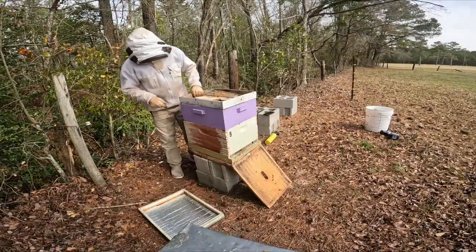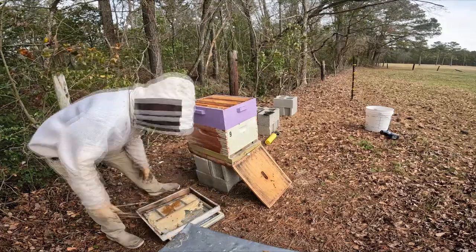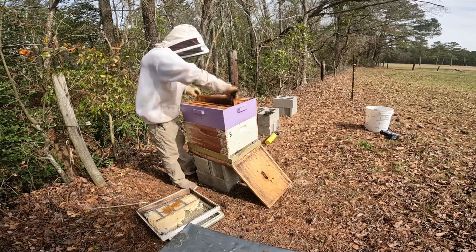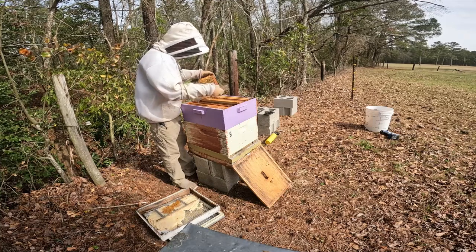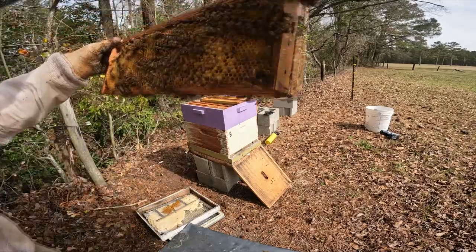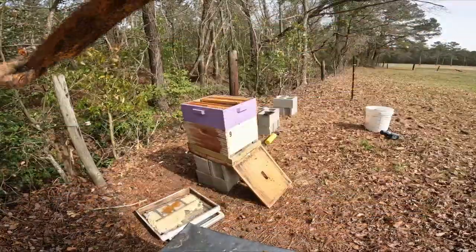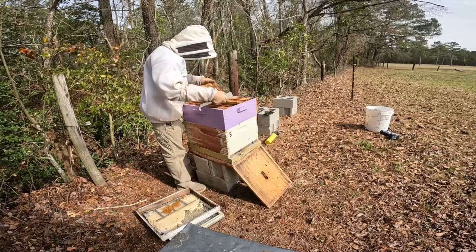So we can take the candy board off. What I'm looking for is to make sure they don't have any brood up here, because I want to make sure all the brood's down below. But so far they could be using both boxes, because here's brood right here — this is capped brood. Quite a bit of capped brood on both sides, a lot of young bees, and some drones — quite a few drones.